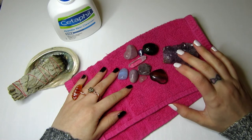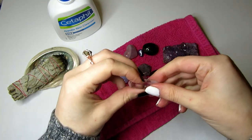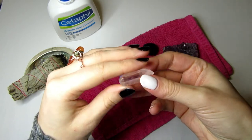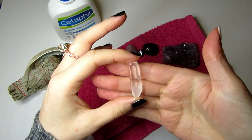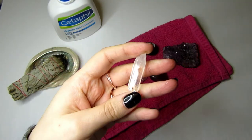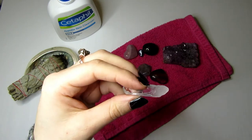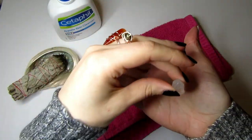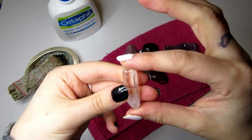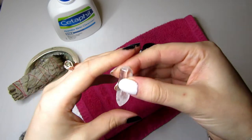Clear quartz is a great stone for clarity and clearing the skin — it's known as the master healer, making it a multi-purpose stone for any intention and perfect for the skin. I always recommend including a clear quartz in any crystal facial. It's great for activating the grid formation: using a crystal point draws invisible lines between the stones, connecting the dots. This pointed quartz acts as the director for the facial grid.